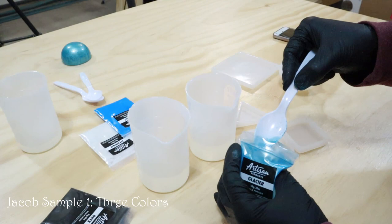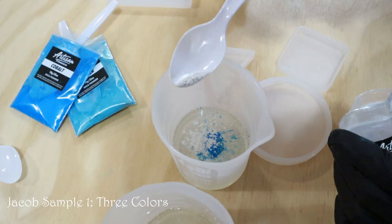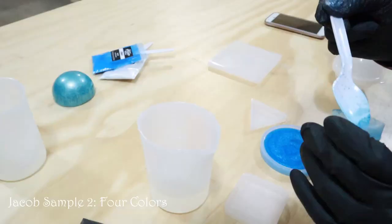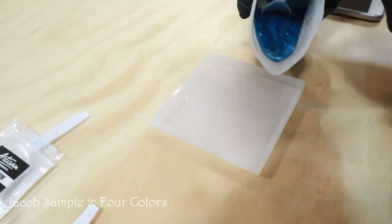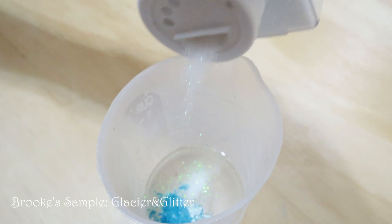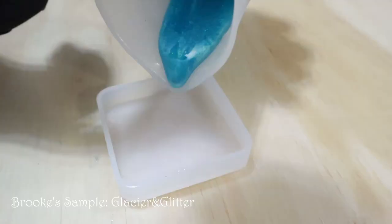We're going to start mixing our resin and show you the colors as we start pouring. So this is going to be my three colors: glacier, cobalt, and titanium. I'm going to start pouring this into the mold, and I'll add the onyx into this one. I'm going to pour this one into the big square because I think I'm going to like it the most. I just need some glacier. Look at that sparkle — I'm extra like that.